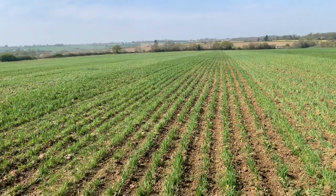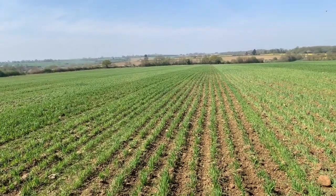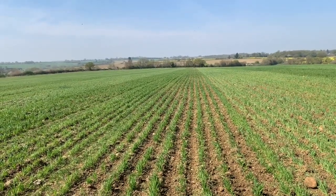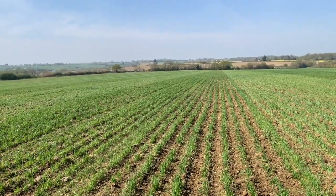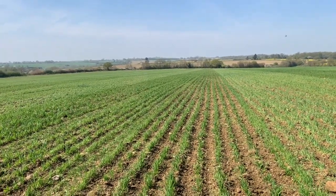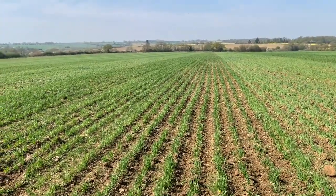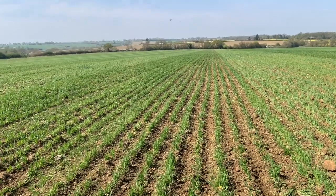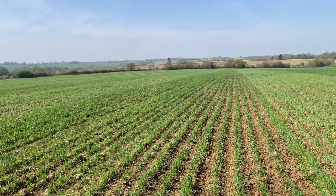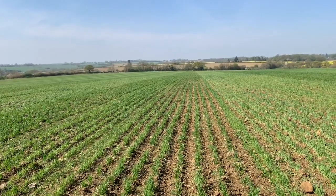Last year this field came out of a two-year lay, so it's a very clean part of our rotation because it's had two years of sheep grazing and also spreading dung on the fields, meaning there's more fertility in the soil, meaning that the next crop is healthier and can compete with weeds more.